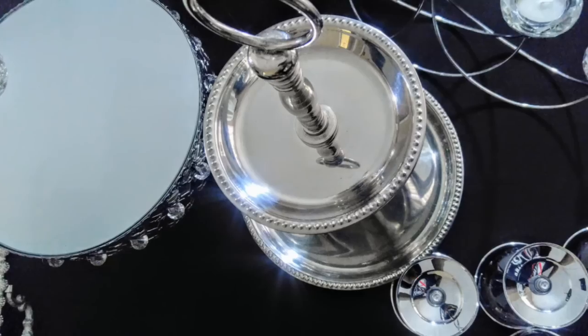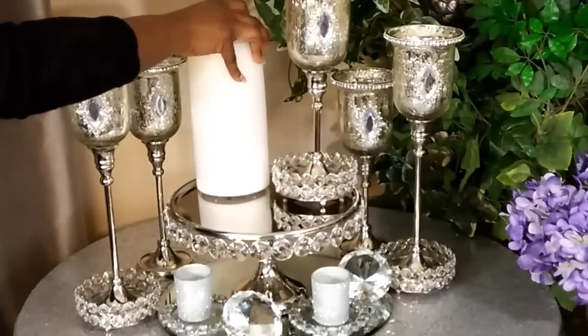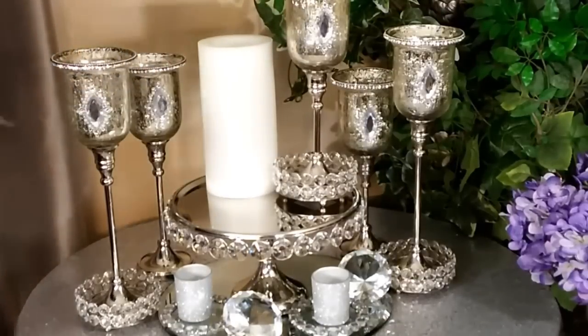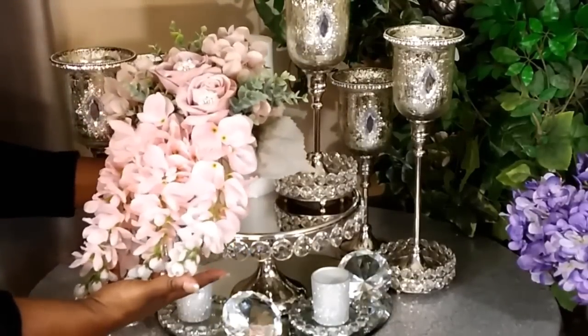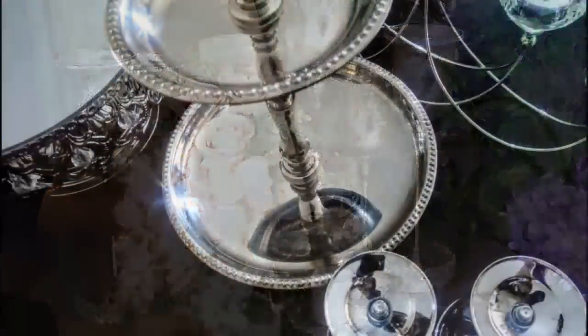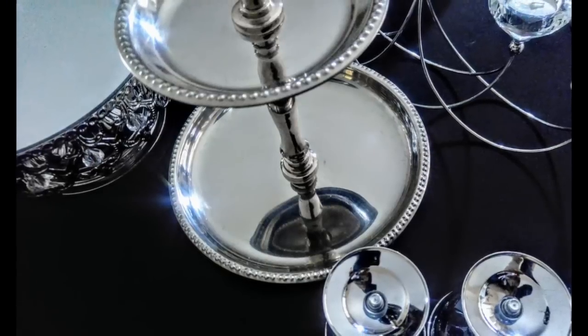With this two-tier stand, I want you guys to see something. Whether with the cupcake stand or the two-tier stand, you can use it as a floor piece — to place your floor piece on it. It all depends on what you want to do. So you don't have to serve cupcakes on it; you can use it as a centerpiece.